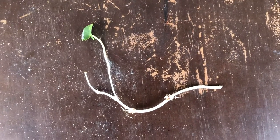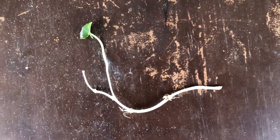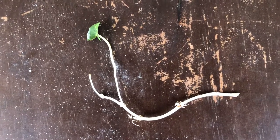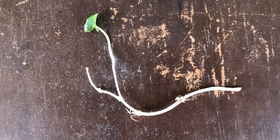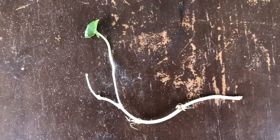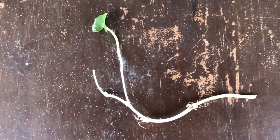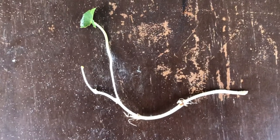Hello everyone. On my way back from a jog on the beach, I decided to pull out a shoot — I believe this is a shoot of sea grapes. I've always wanted to try to plant one of these, so I decided to pull it out and bring it home and put it into a pot to see if it will grow.